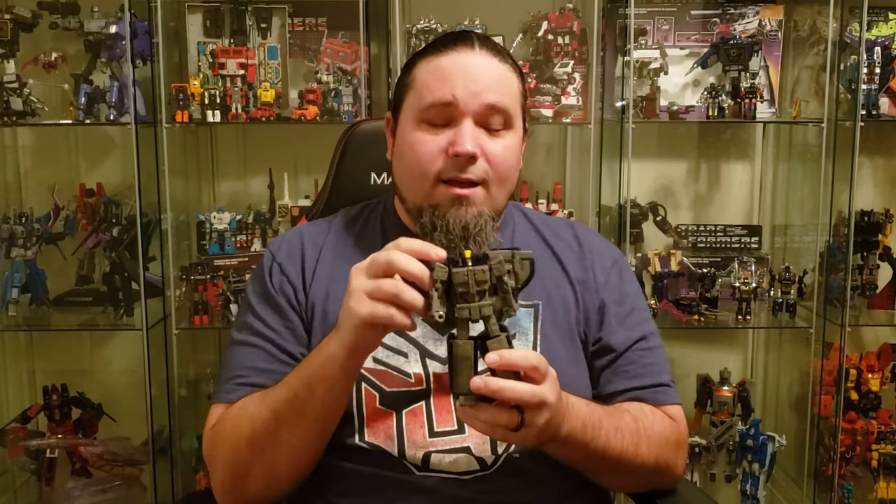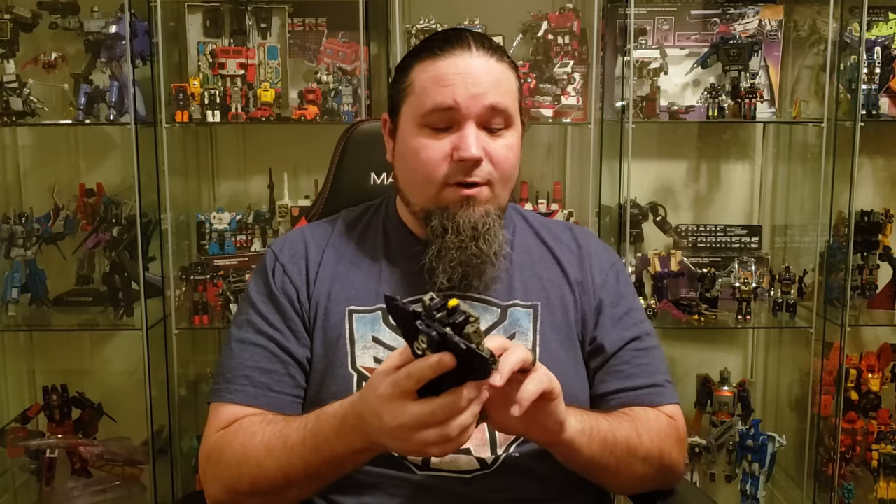He looks really good and has very nice detail. He's a solid figure — I feel like I could drop this thing over and over again. He's got okay articulation. There are some things I wish they would have done differently or better. I think they could have. Without any further ado, let's get to the review.